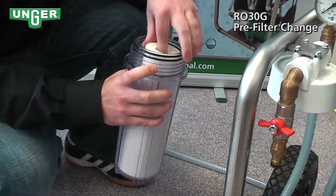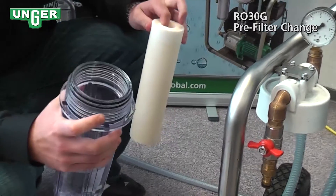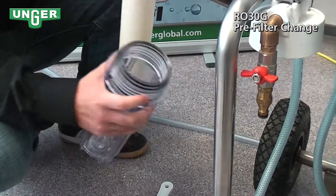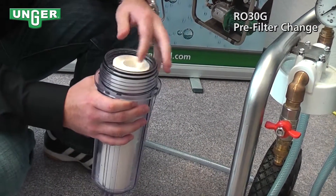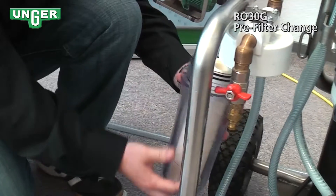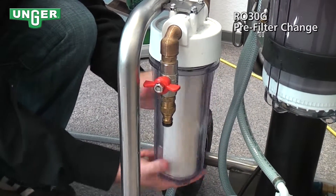Now, we take out the filter that you want to change, take the water, and throw it out. Once you have your new filter, you're just going to put it inside the canister and screw it back onto the system.